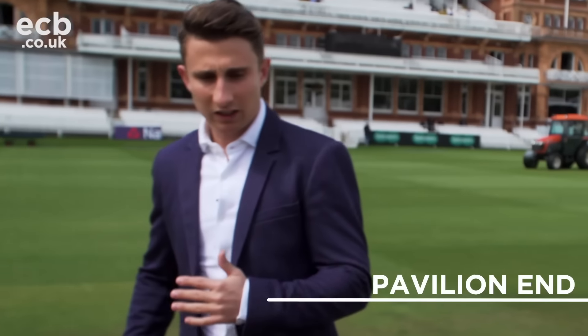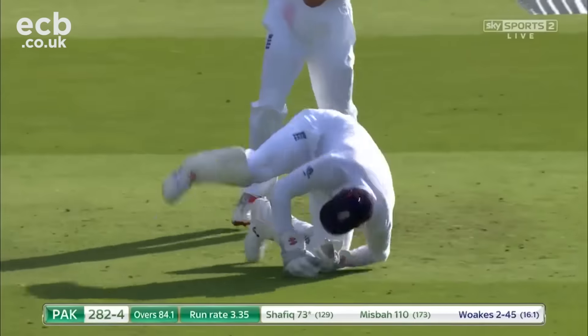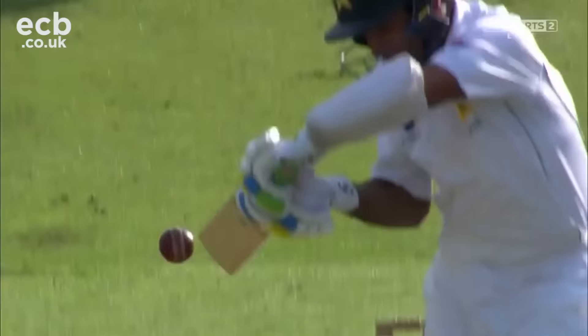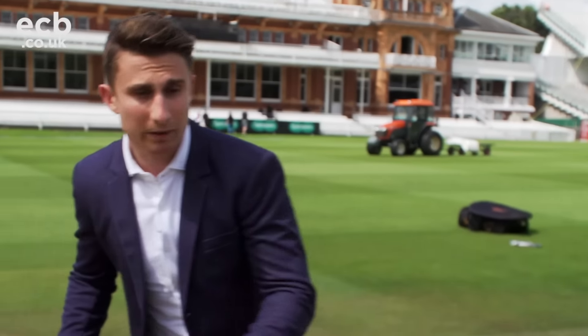When you're batting at the pavilion end, generally the ball will be going down the slope. If the ball is good enough to be able to angle it up the slope and nip it back to you, that makes it even harder to play, because naturally your weight is going this way and the ball is coming up the slope, which will make it even more dramatic.